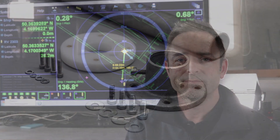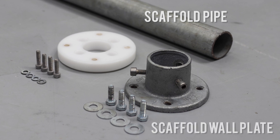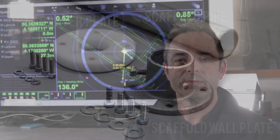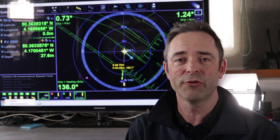Here's what you'll need: a length of standard scaffolding pipe, one 33 millimetre scaffold wall plate with M8 bolts and washers, and one Sonodyne MRT adapter plate with M6 bolts and washers. You'll get one adapter plate with M6 bolts with your kit, or if you need another you can order it separately.